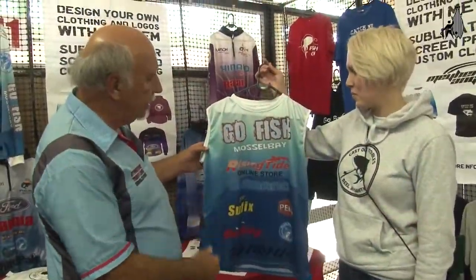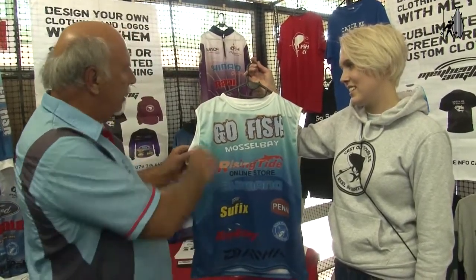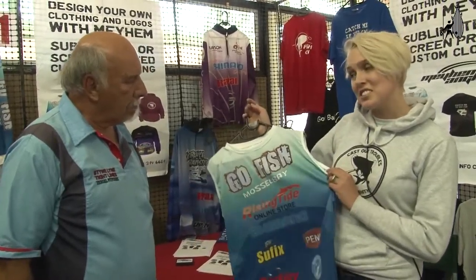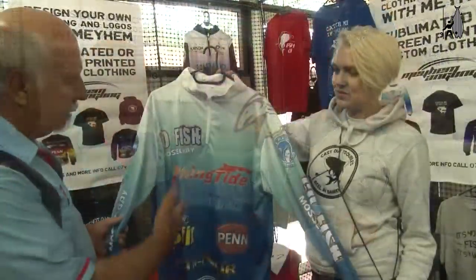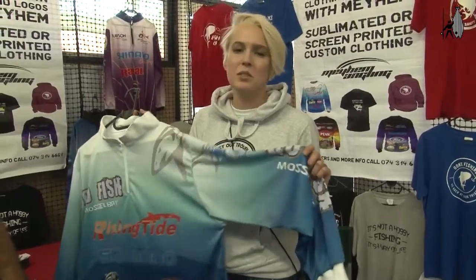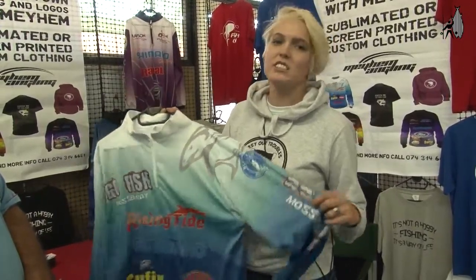So Lauren, this is the new fishing shirt that you've designed — the graphics and everything. It looks absolutely stunning. Why the short sleeves? These are the sublimated fishing shirts. They're made out of quick-dry material. We went with a short sleeve shirt just for the ladies — it's something different and nobody else seems to be doing it. And at Mossel Bay it gets very hot, so it's nice to have a breeze under the arms. The shirts are made out of quick, fast-dry material — if you get wet and there's a bit of wind, you dry again. They don't fade, they don't wash out. They're really very nice quality fishing shirts.